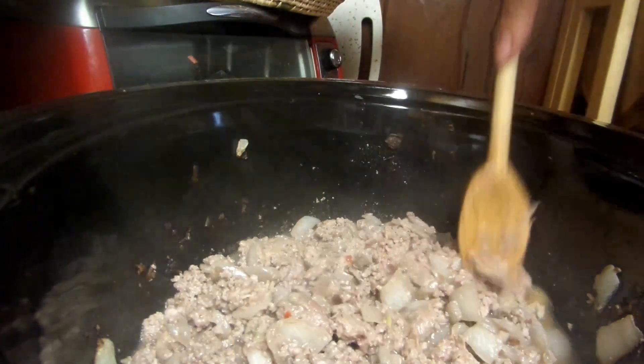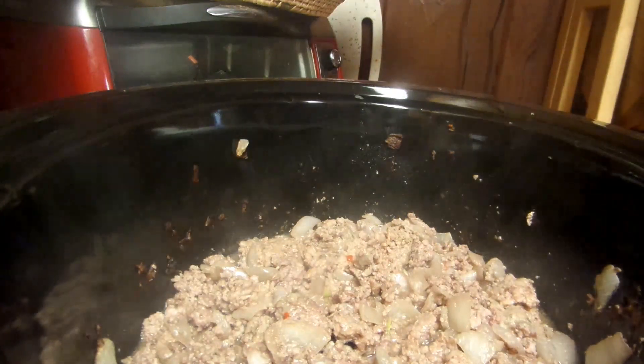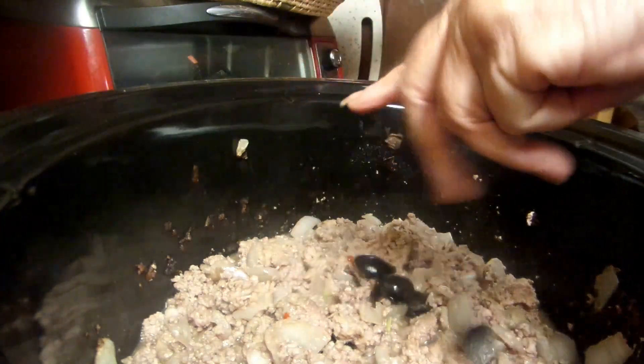Low and slow, and I've got the meat all done. I'm going to be adding in olives. Some people don't add in black olives — I do. I just crush them up in my hand.